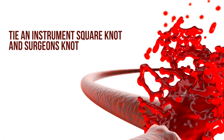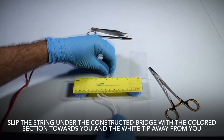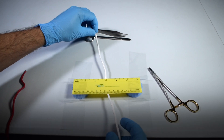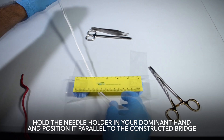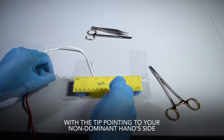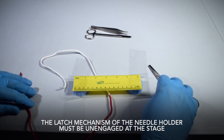Tie an instrument square knot and surgeon's knot. Slip the string under the constructed bridge with the colored section towards you and the white tip away from you. Hold the needle holder in your dominant hand and position it parallel to the constructed bridge, with the tip pointing to your non-dominant hand side. The latch mechanism of the needle holder must be unengaged at this stage.